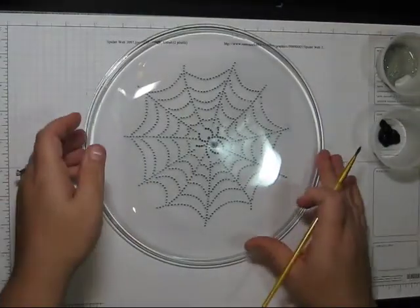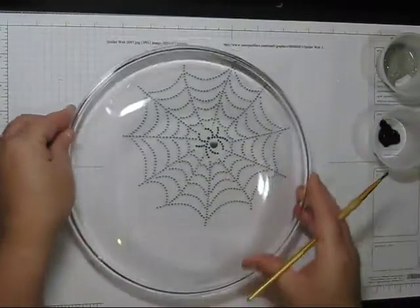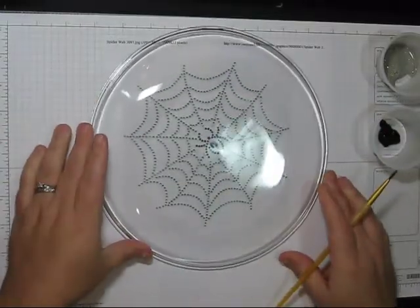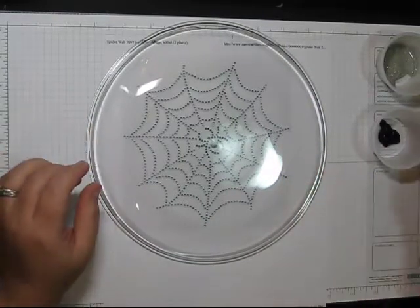What you want to do is get your spider web template and put your plate upside down. You want to paint this on the bottom because you don't want to put the paint where there's going to be food or anything like that.